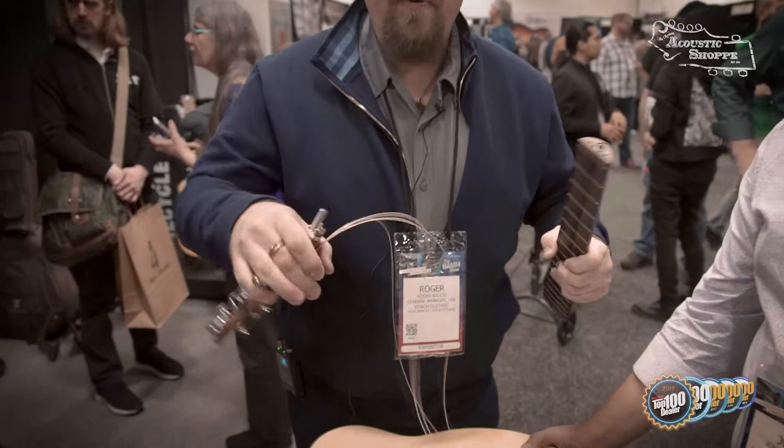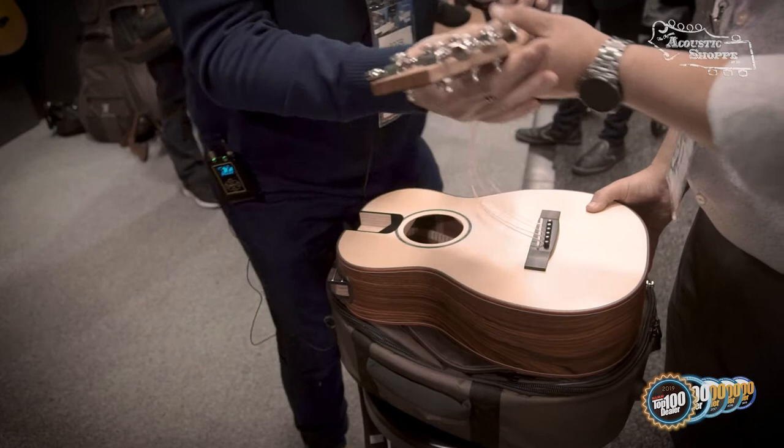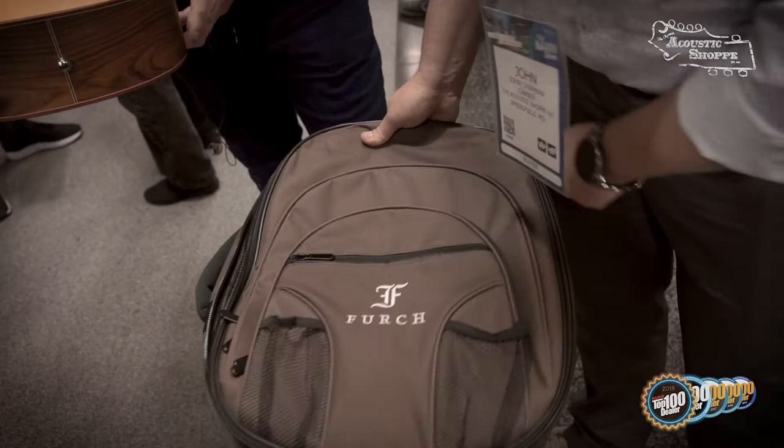So next step, pull it apart. This piece goes inside. And this goes on the side, inside this bag right here. So now we have this bag — I'm going to unzip it for you because it's a great bag. This is totally travel-like. Exactly.